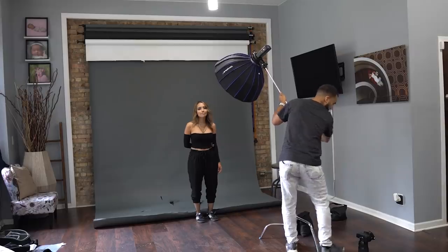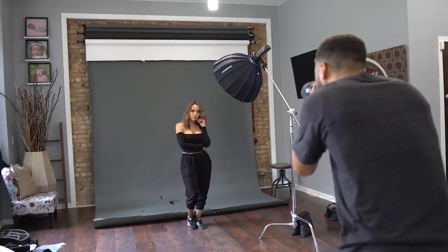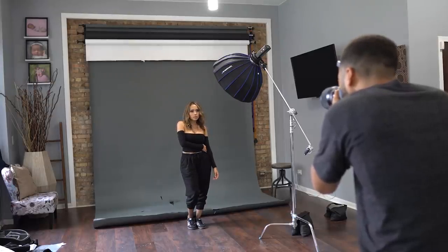When you're using a Beauty Dish, try to keep it centered and try to keep the middle of the Beauty Dish hitting their face. Have it as close as possible to get the most flattering light. If you start moving it off to the side at a 45-degree angle, you're not going to get flattering results.